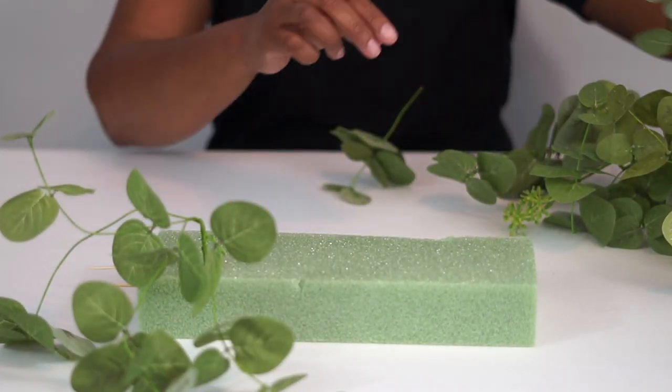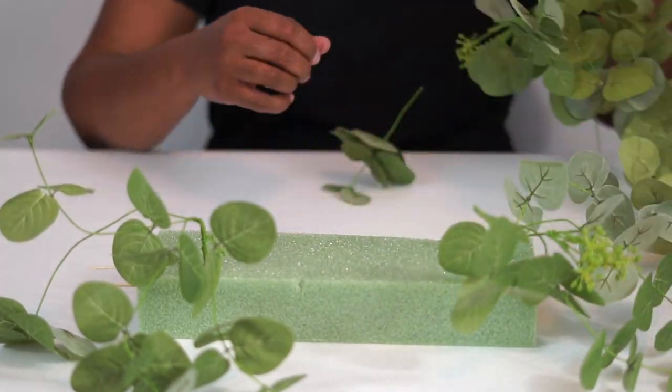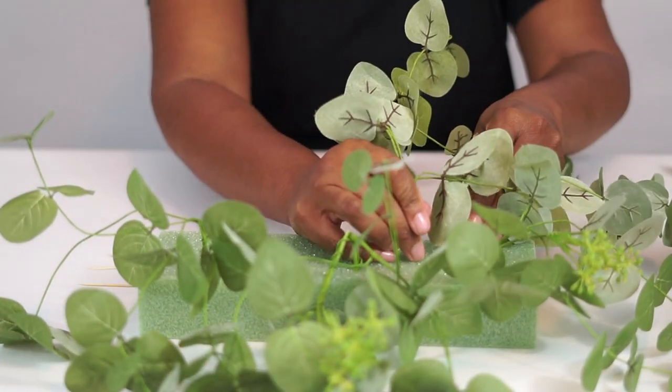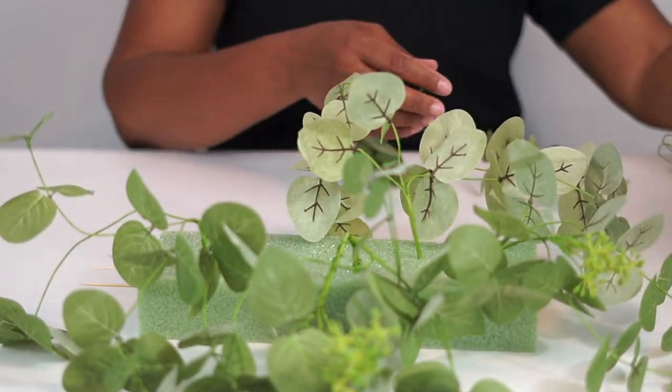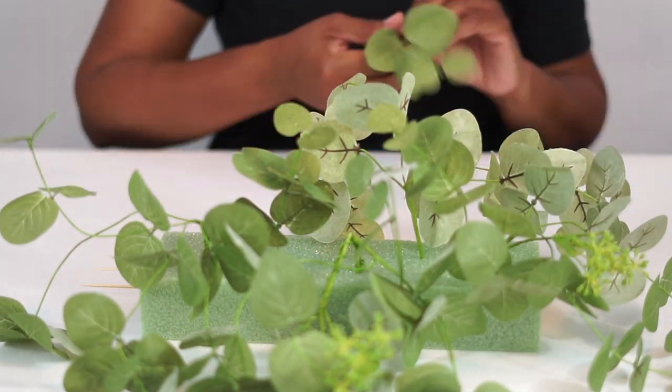You have the option to make your centerpiece one foam block long, which is right at 12 inches, or you can connect it and make it 24 inches. It's really up to you. You're just duplicating the same steps on an additional foam block to create the 24-inch long centerpiece.